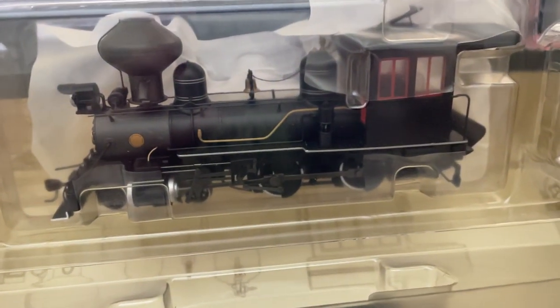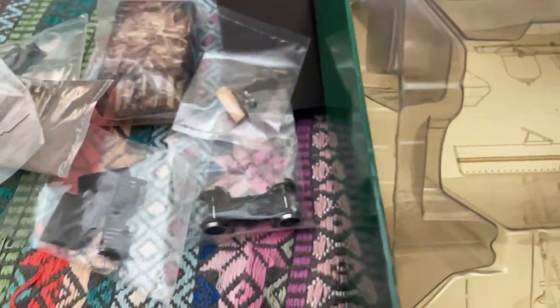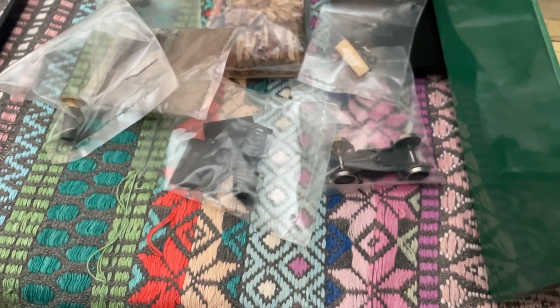Undecorated, which I like. Came with some extra pieces that were packed in under the tender. Looks like a wood load that you can interchange with the coal load currently on the tender. And it looks like a different set of lead wheels, cow catcher, and smoke stack.